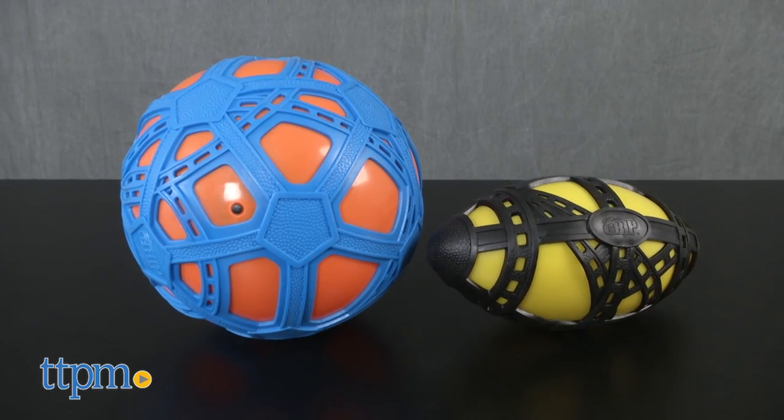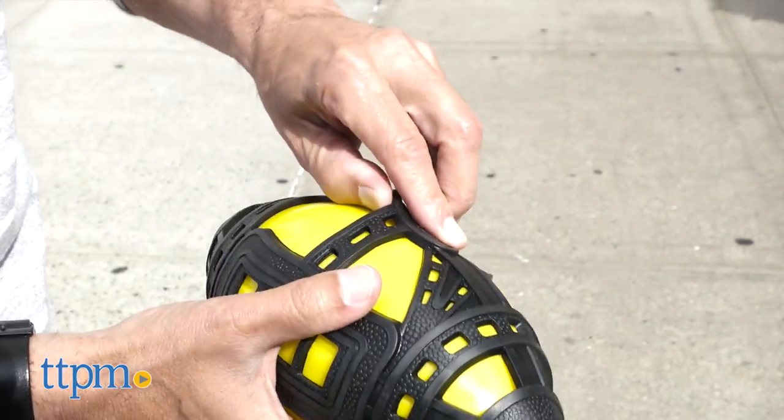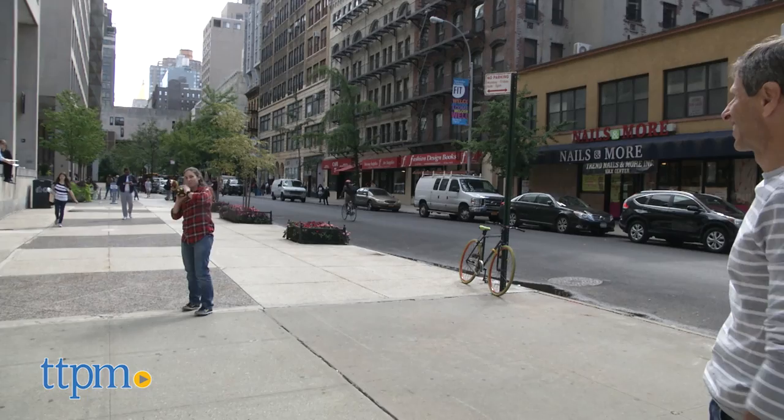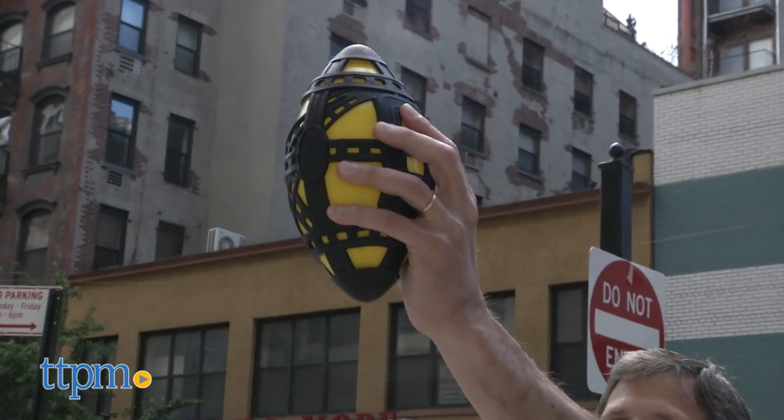Each of these are sold separately. The classic rubber football and soccer ball just got an upgrade with super grips all around it. The football is the classic shape with textured rubber grips all around to make catching the ball easier. This is especially great for water play.